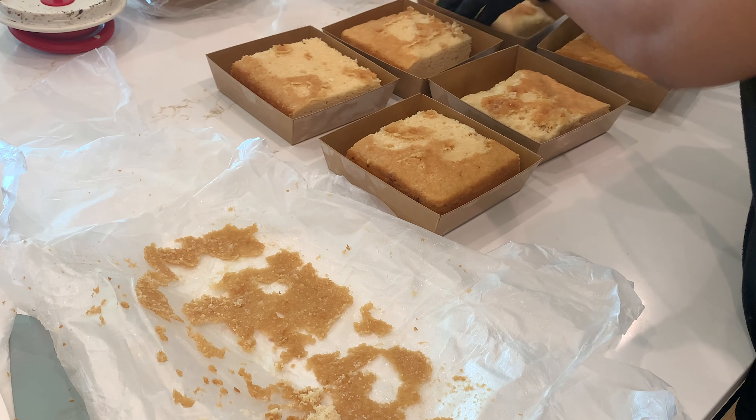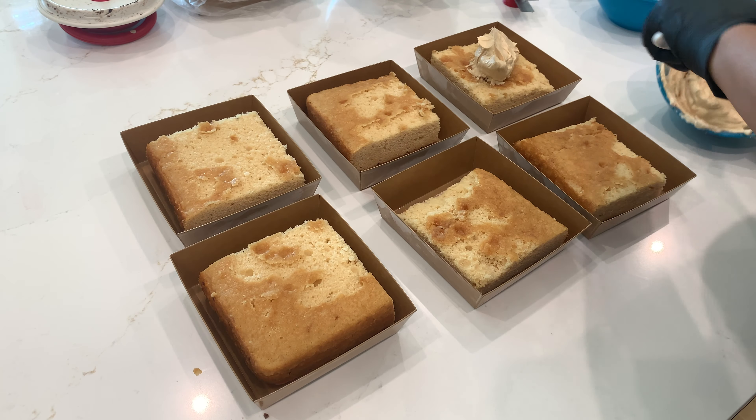Once the cake is in the box, I begin to ice them with my cookie butter buttercream. You can also use any buttercream that you like and add cookie butter to it, but I personally favor my cookie butter buttercream. I like a decadent look for my cake slices, so I didn't put the buttercream on perfectly. However, in the future I may ice the cake first and then slice them, just to give the buttercream a more crisp edge.